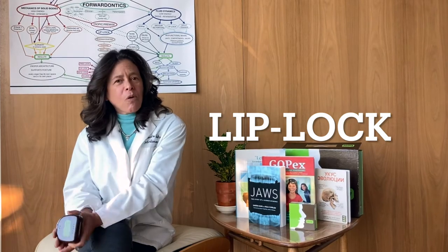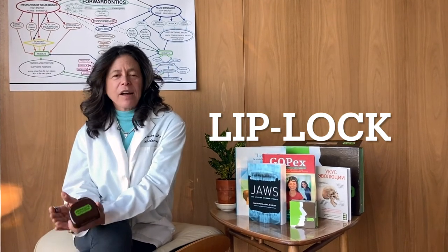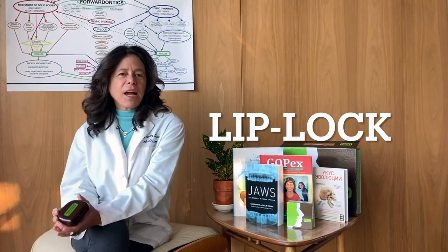This is the lip lock. The lip lock is a device that supports the oblock activators, the vacuum activators, and it helps patients sleep and rest in the right position.